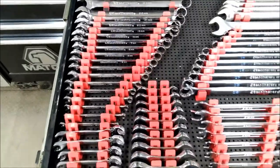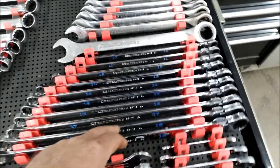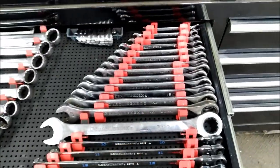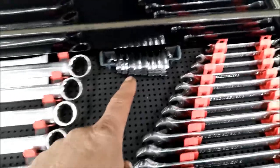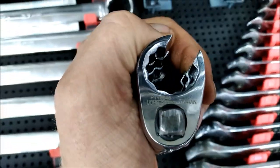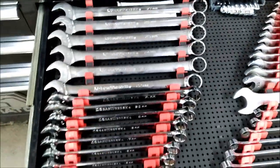This is all metric. GearWrench ratchets — these are the XL extra-long wrench set from GearWrench, some John Deere crow's feet. They work pretty well — you can see that John Deere logo. And then the big wrench set from GearWrench.